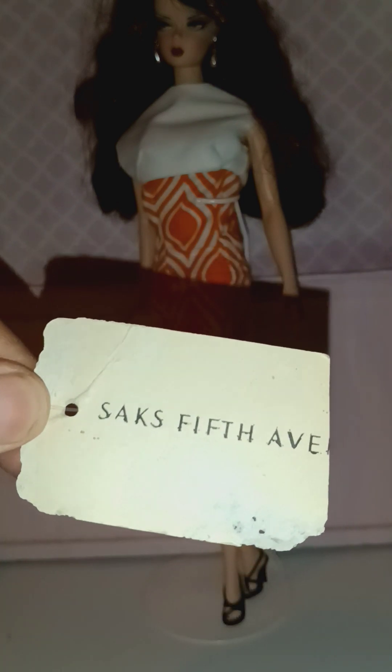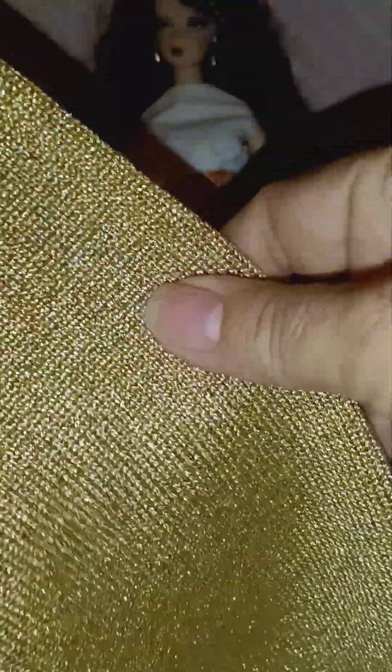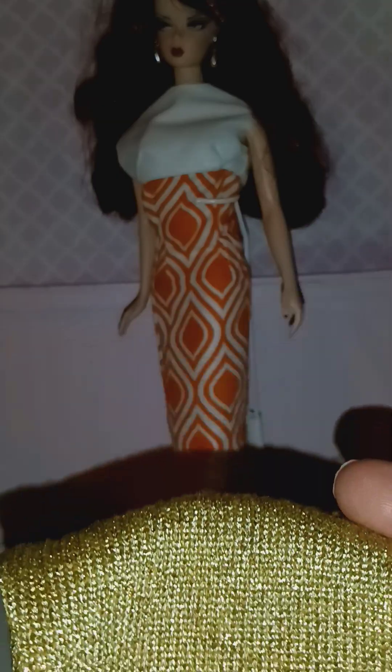It's a Saks Fifth Avenue item. And here it is — it's brand new. And yes, I am going to cut it to pieces, and I'm going to be using it for my Barbie suit that I've been wanting to do.